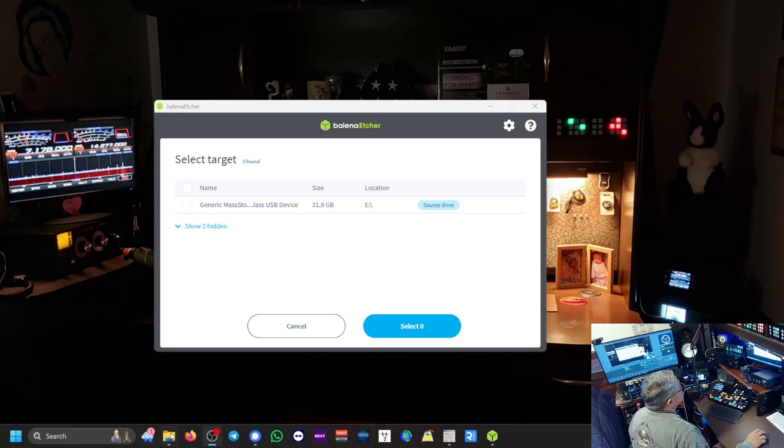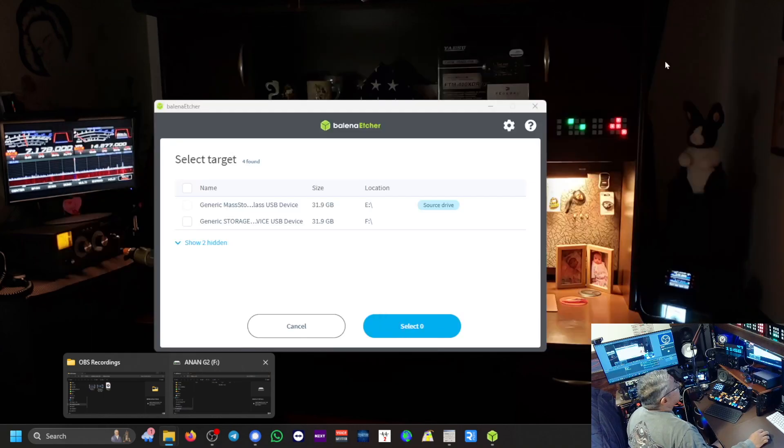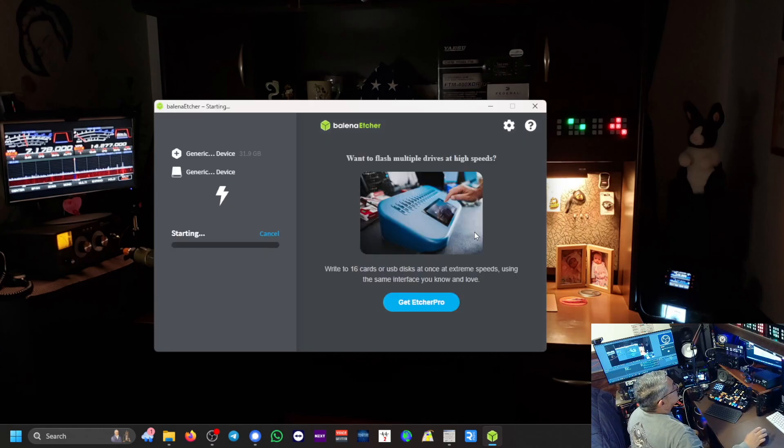It's plugged in — let's see if it's going to recognize it. It might be drive F. There it is, it's now drive F. I had labeled it as Anon G2, so that looks good. We need to select a target. So that's my source drive E, and we're going to select F as in Foxtrot. It's taking it from drive E and saving it to drive F. Let's flash it.